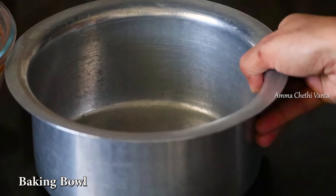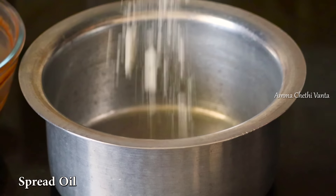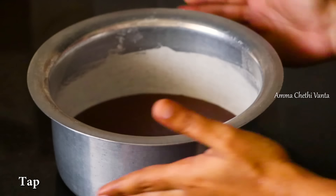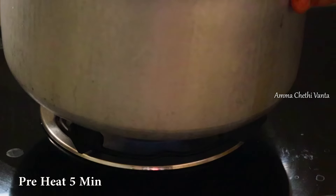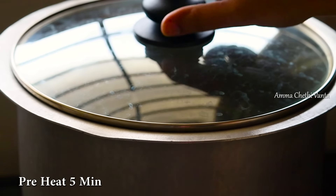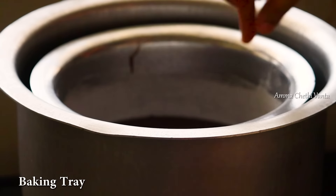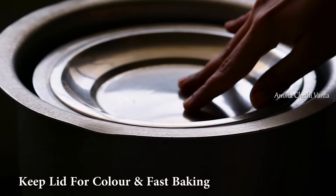Put the batter in the baking bowl. Add a little oil or butter in the bowl and spread it. Use butter paper in the bowl. After transferring the batter to the bowl, tap it and place it in the baking tray. Close the lid and bake to get a nice color.